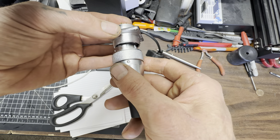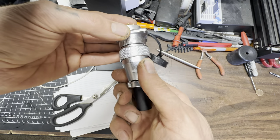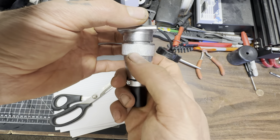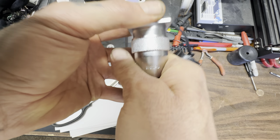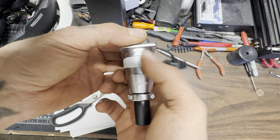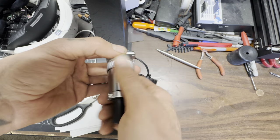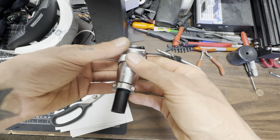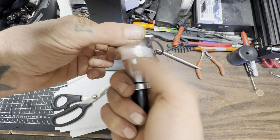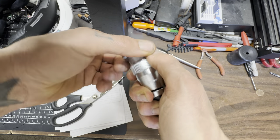It only goes in one way so you can't mess it up. You actually got to seat it and then this guy will screw right down. And then if I ever need to pull the engine harness from the firewall, I'll just have a couple of these with some dielectric grease.